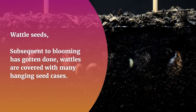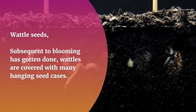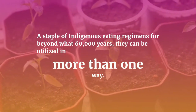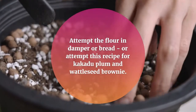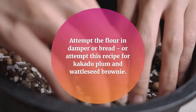Wattle seeds. After flowering has finished, wattles are covered with many hanging seed pods. A staple of indigenous diets for more than 60,000 years, they can be used in a variety of ways. Try the flour in damper or bread, or try this recipe for quandong plum and wattleseed brownies.